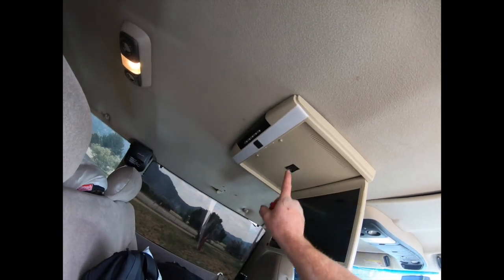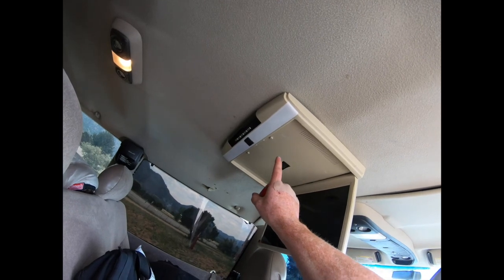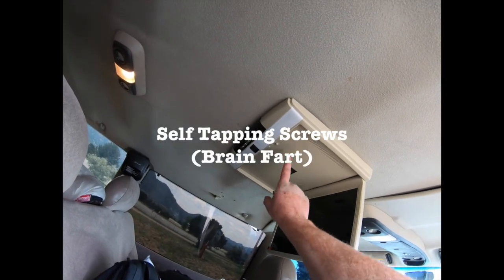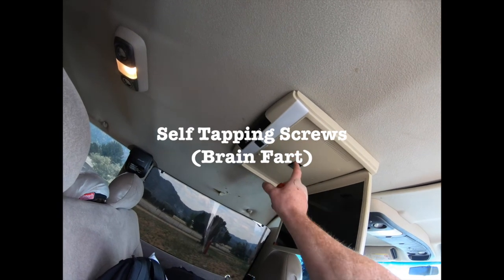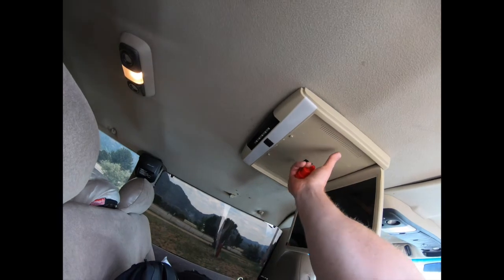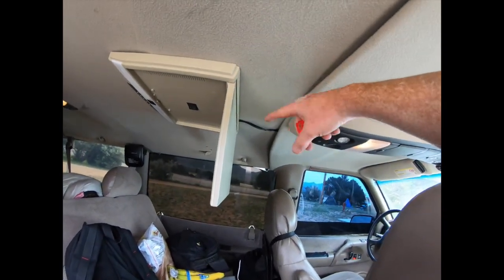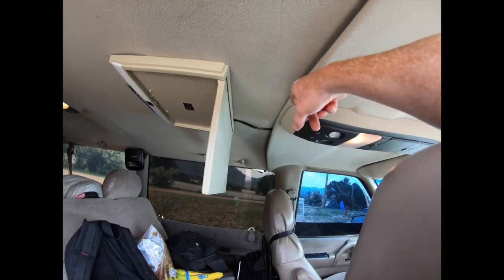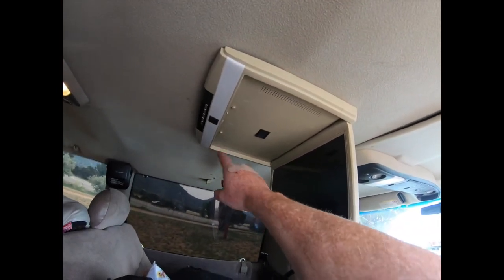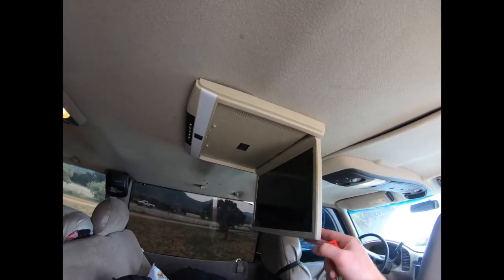I bought this flip-down monitor to watch movies on. It comes with a plate that I mounted using self-drilling screws to go into the roof. Then there are little screws that mount into the plate, and all it was is positive and negative wiring. I'm just hooking up USB and HDMI to it — like a Fire Stick to play movies through. That's how I did that, and it was about $130 on eBay.